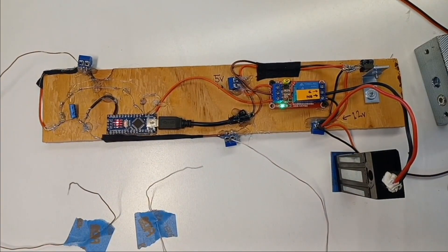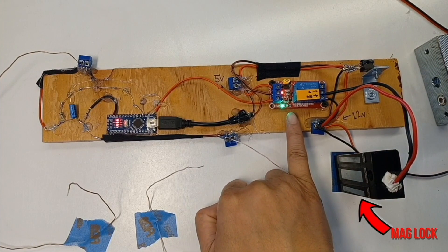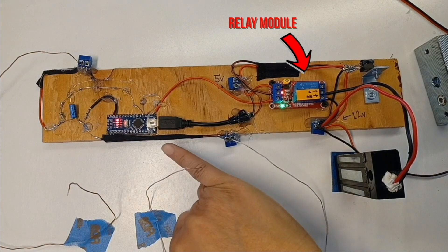And again, a 12-volt 0.6-amp power supply is what this is using — supplying the mag lock power to the relay module and the Arduino.